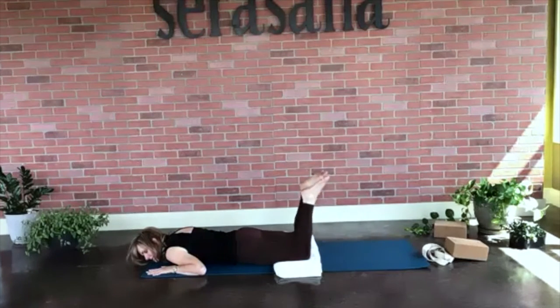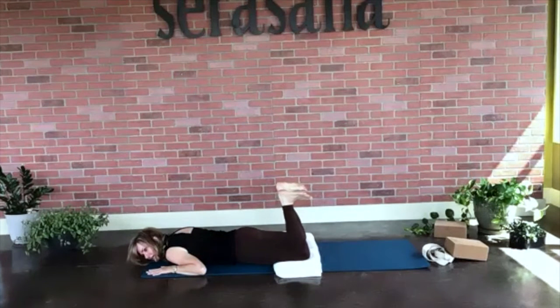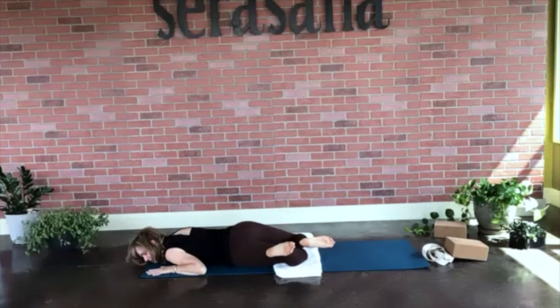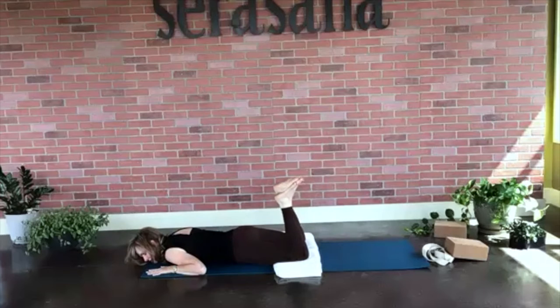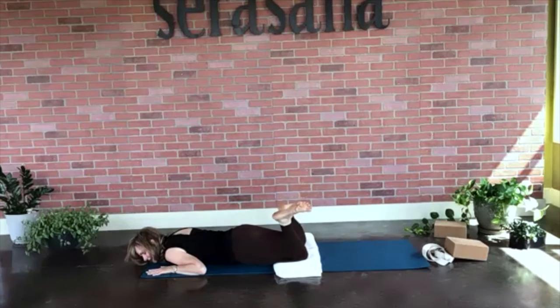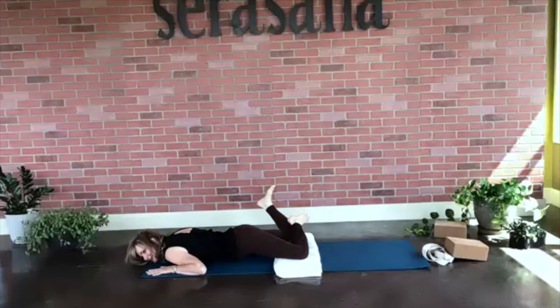Let's go ahead and bend those knees again and swish them side by side. You can rotate the toes to the back wall if you like. Inhale to the right, exhale to the left. One more — inhale to the right, exhale to the left.